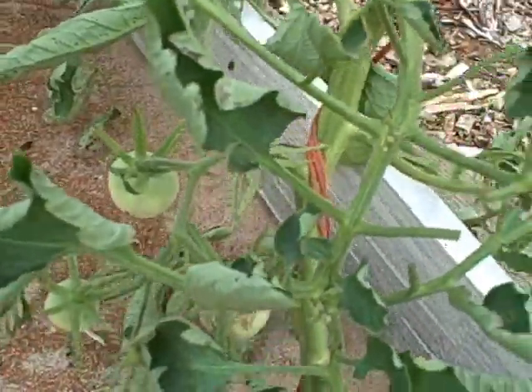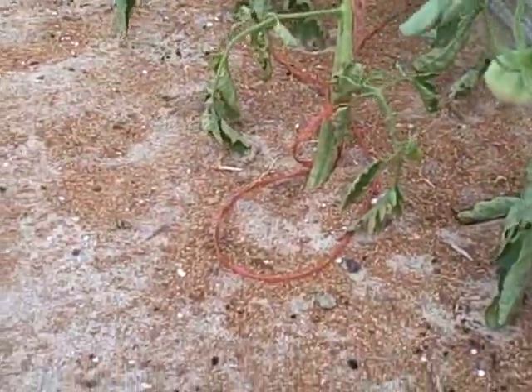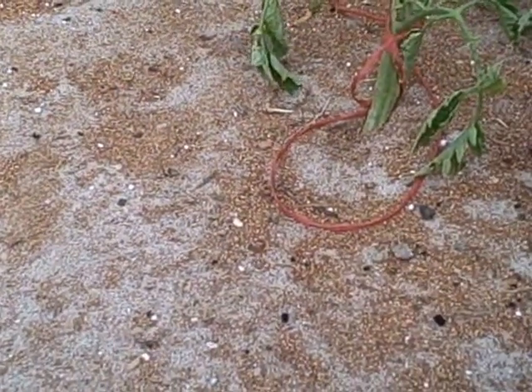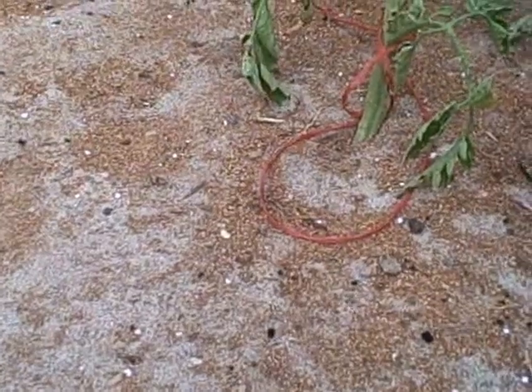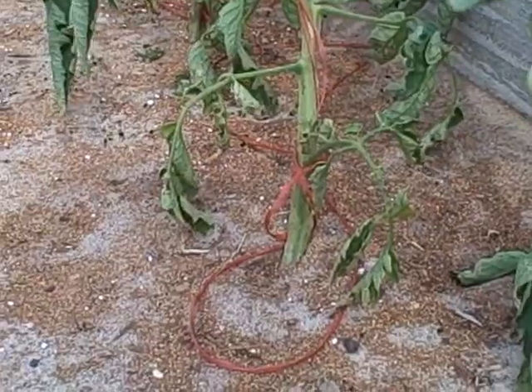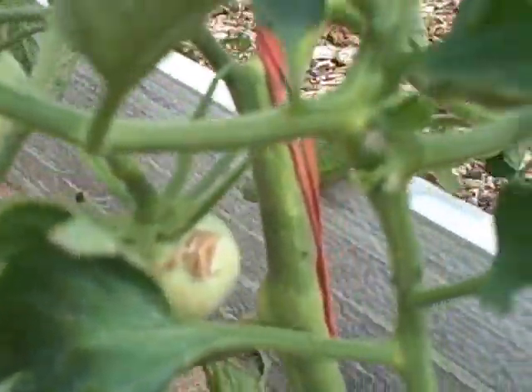I'm going to do an update here on my Mitleider bed where I have my mortgage lifter tomatoes and some other varieties — I think I have some German Giant in here — but this is the same bed.